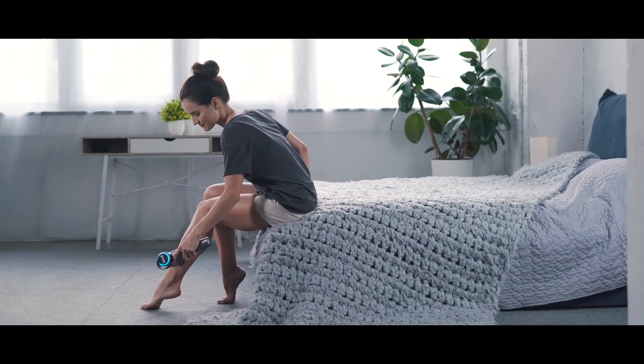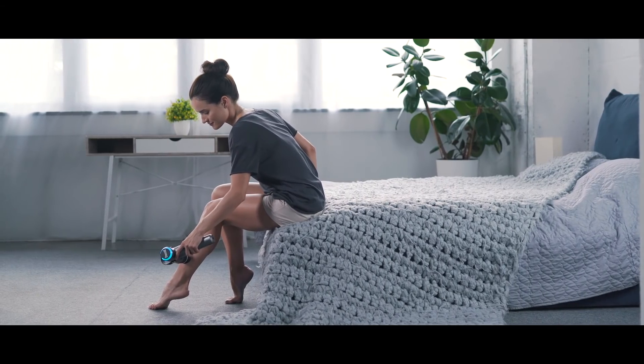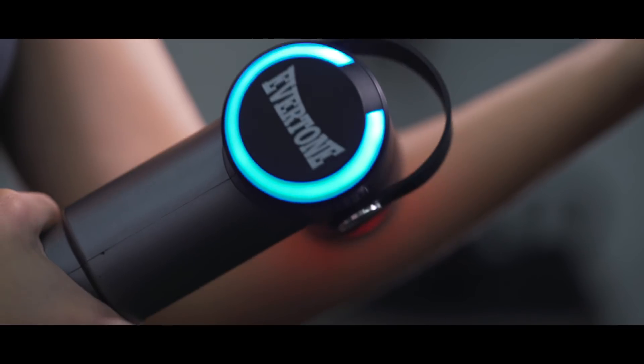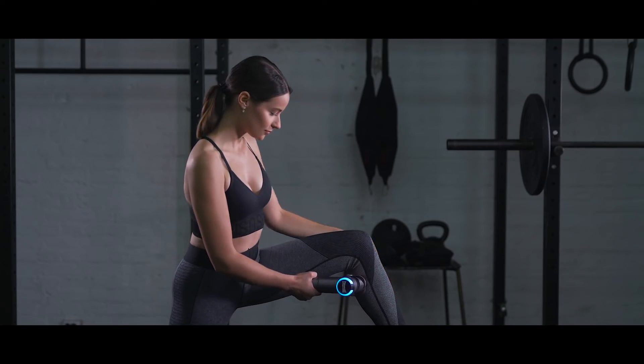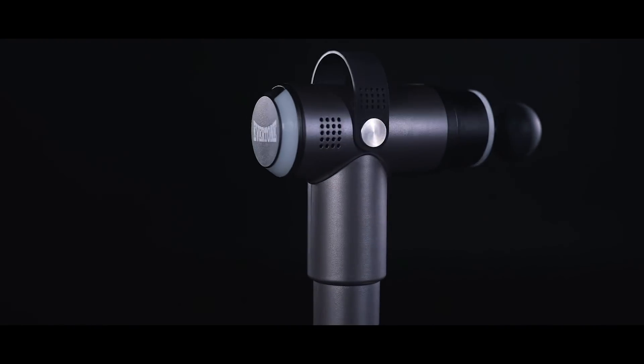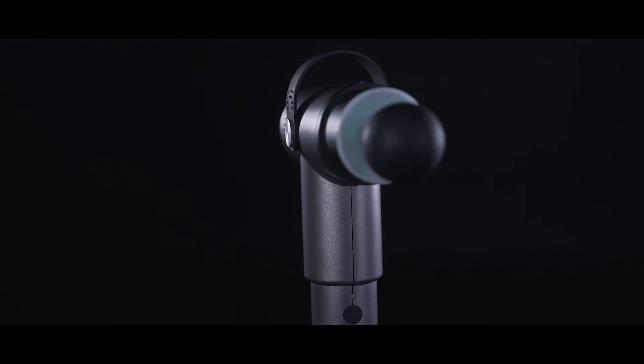So if you want to re-energize yourself for the days ahead and make post-workout soreness a thing of the past, get the most advanced, soreness-relieving, muscle-recovering, one-of-a-kind, dual-action ProSage Thermo now.